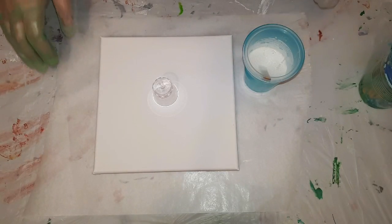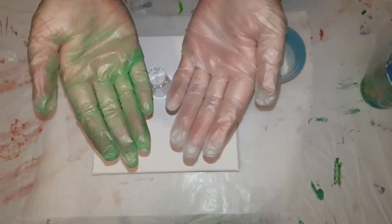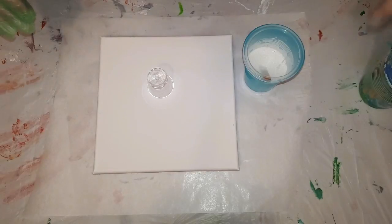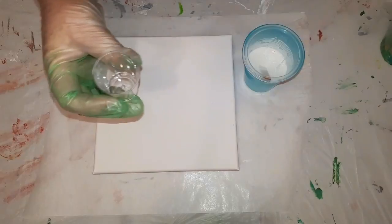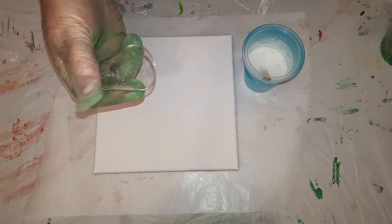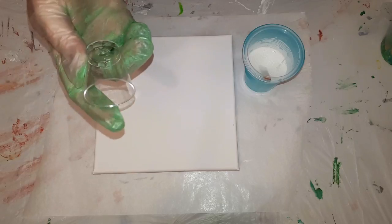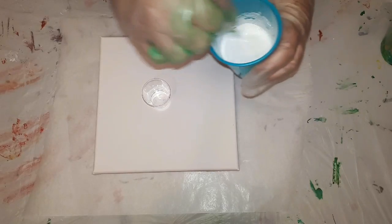Hi everyone, I'm going to do a flip and drag on this canvas. I decided that because my glove was green, I'm going with my green leftovers from previous pours. This is the little plastic shot glass I found in the plastics area — plates, knives, forks, cups — at my local supermarket. It's a 20ml cup. I have my white mixed up ready for my background.